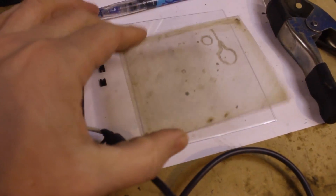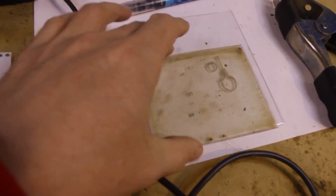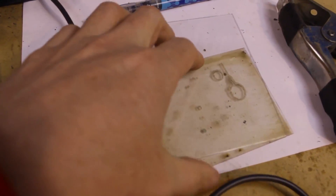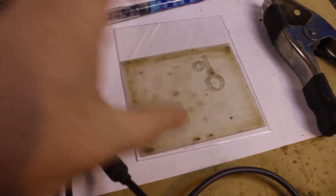Friends, don't let your welding lens get like this before you replace it. They do sell replacement lens cover material at most welding stores — you just cut it down to size. We're going to get this guy back in shape today.